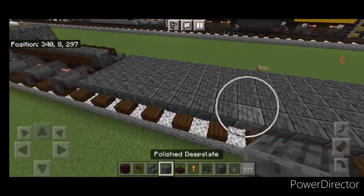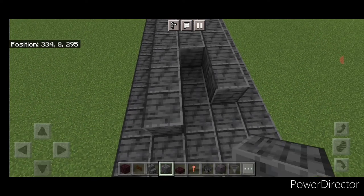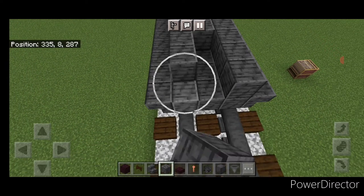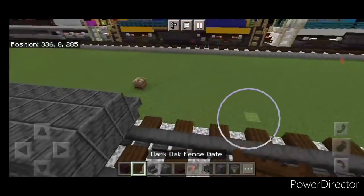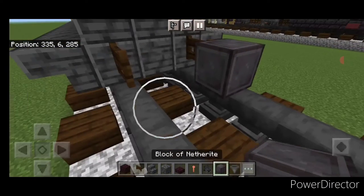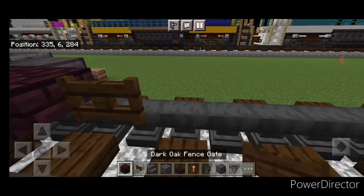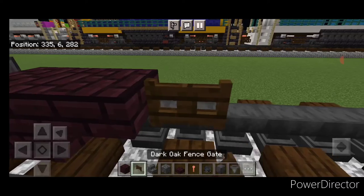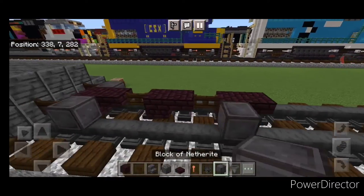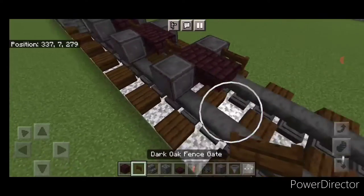Come on the second layer with polished deep slate again, go three wide in the middle and bring that all the way down to the front of the fuel tank. Come in the front of this on the bottom, put a fence gate on each row. Then in front of that, a set of netherite wheels. In the middle: nether brick block, nether brick slab, fence gate — repeat that pattern three times.